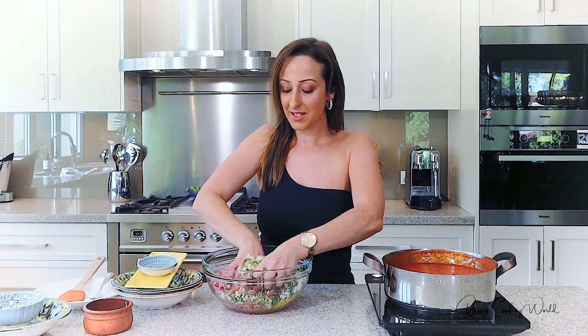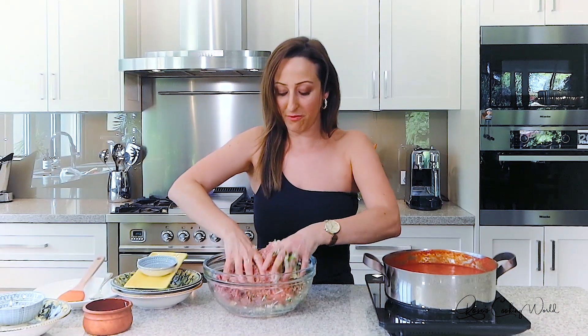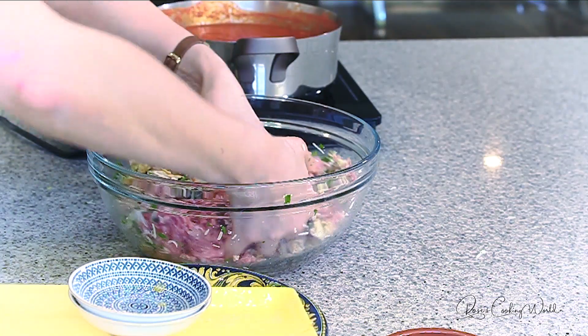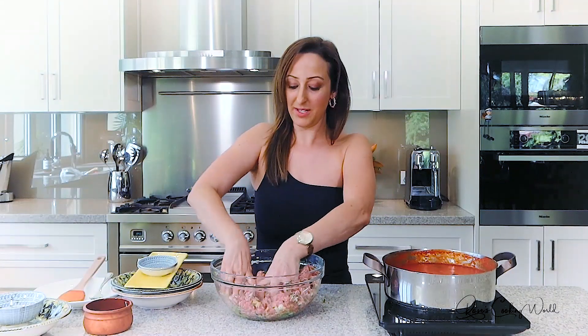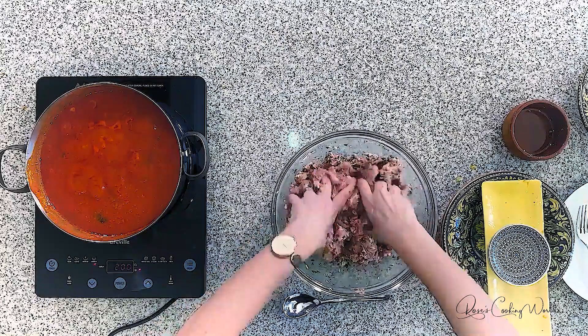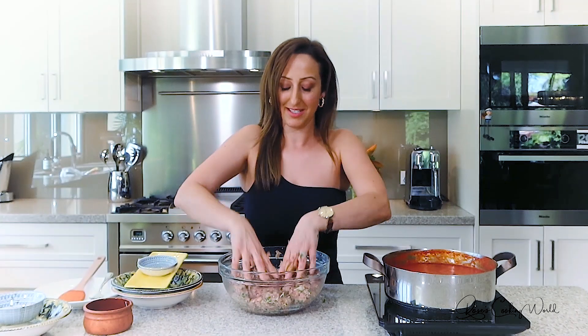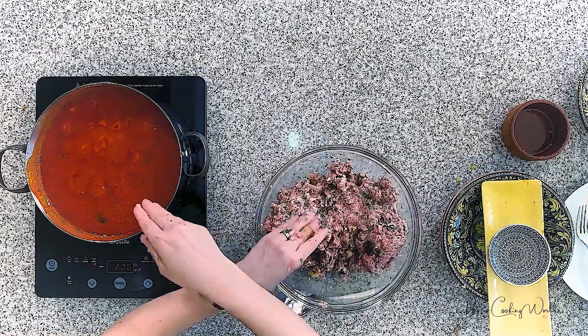That's basically it — with clean hands, give it a nice mix. This recipe has come straight down the line from my great-grandmother and my grandmother, and as the generations move forward you add what you like to it. Which leads me to my little secret that I've found makes the meatball really tasty: adding some of the sauce into the meatball mix.